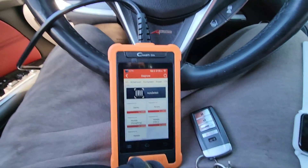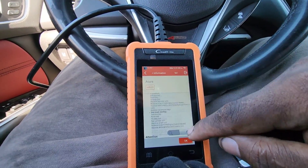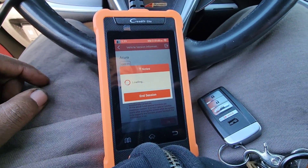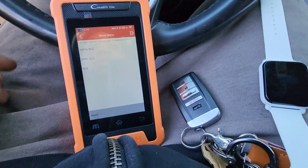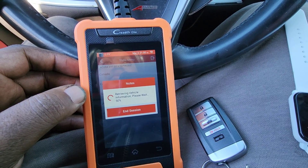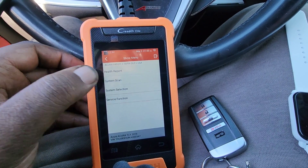Now I'm gonna show you guys the process using this tool. Go to diagnostic first — you gotta turn the ignition on, hit the button twice. Go to Acura and scroll down and click OK. It's a 16-pin connector, we're in the USA, and it's retrieving the vehicle's information. You don't have to start the car, you can just put it in accessory mode. It's a TLX 2019, so we're gonna go to system selection.